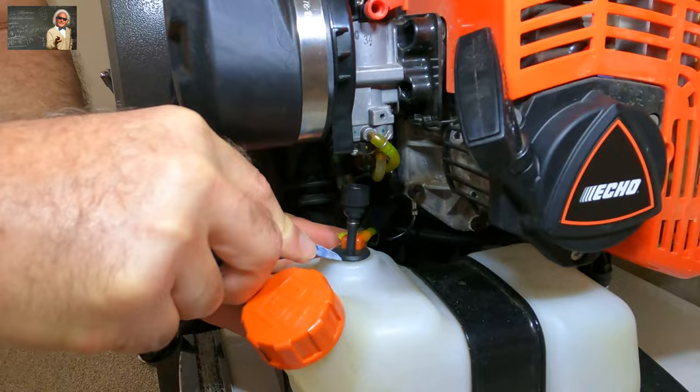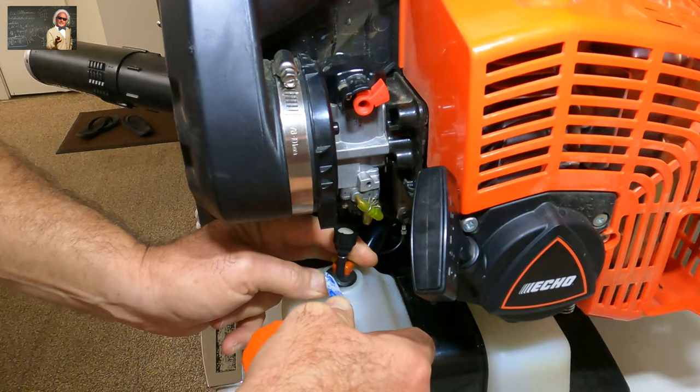First thing we're going to do is pop this part out here, and you'll want to use a panel tool because you don't want to damage it. Once you get it up a little bit, then you can work your way around. That's your vent — no big deal there, we'll go back on.